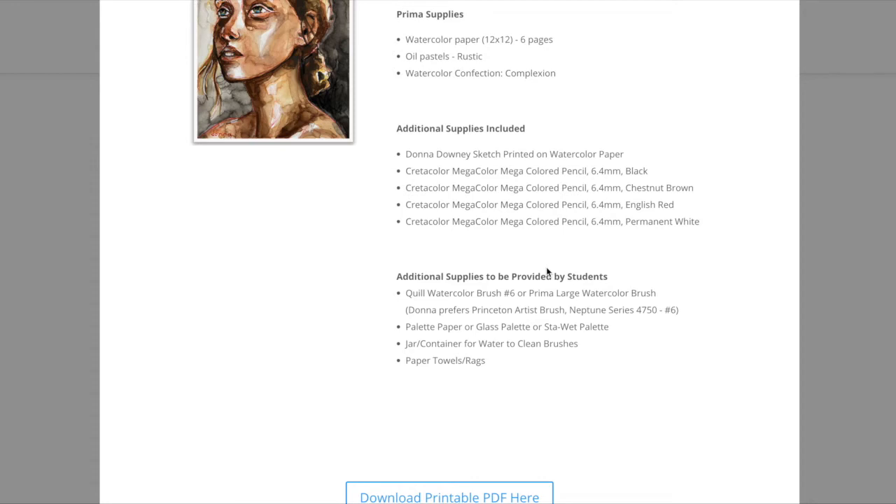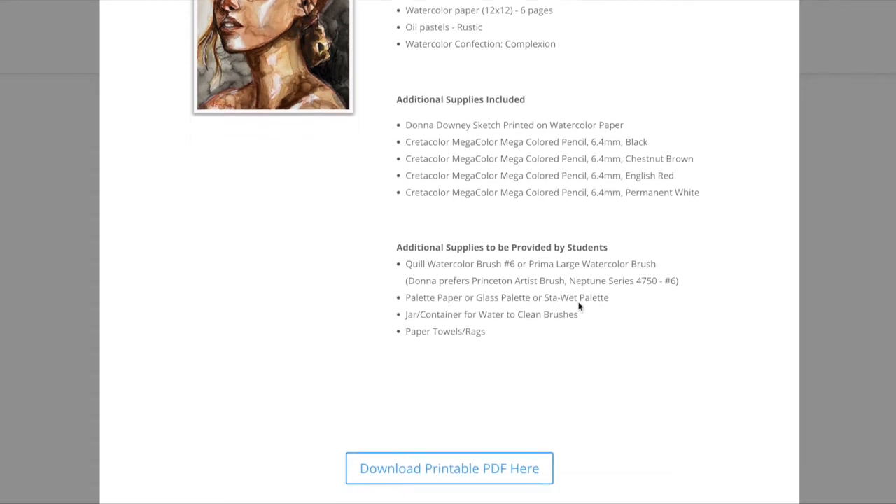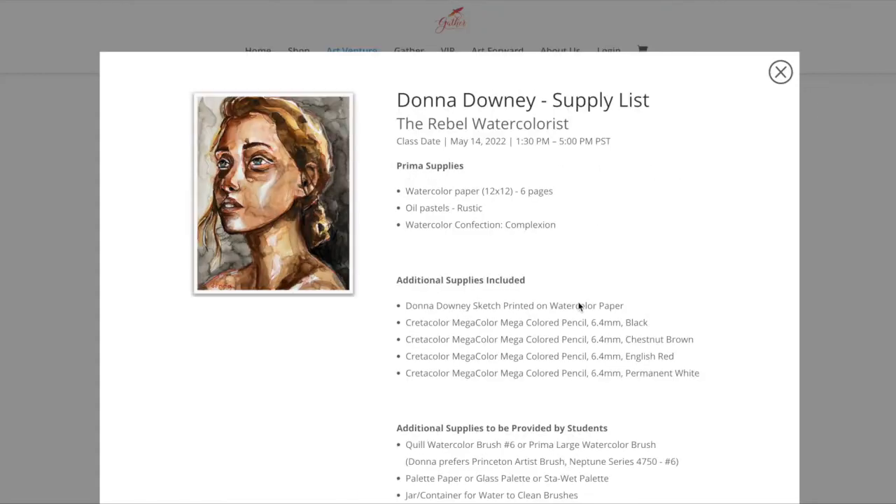There are also additional supplies — these are things you still have to provide whether or not you get the kit. A watercolor brush: you can decide what your favorite is; it doesn't have to be a quill, but I feel like that picks up and lays down water in a great way. A palette — paper, glass, or stay-wet, whatever floats your boat. A container for water to clean your brushes, and some paper towels.